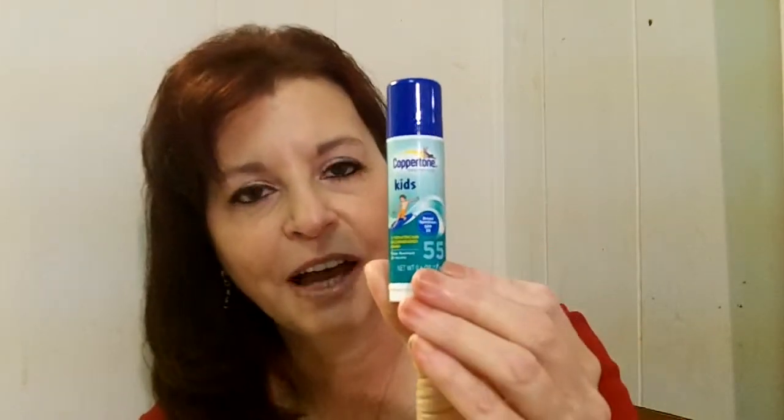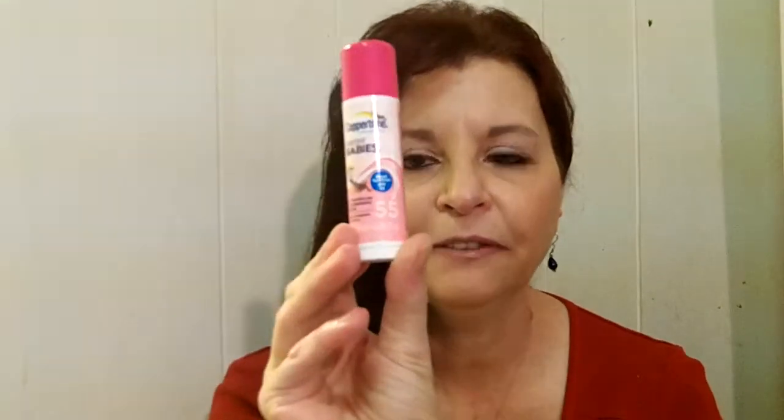For on-the-go and to keep in your purse, Coppertone has these little sticks — great for moms. This is Coppertone Kids SPF 55. You can slide it in your purse and always have it available to apply sunscreen when you or your kids are out in the sun. They also make one in Coppertone Water Babies SPF 55. It's a nice little stick — you just turn it up like a ChapStick and apply it to their face or any exposed body parts when they're out in the sun.